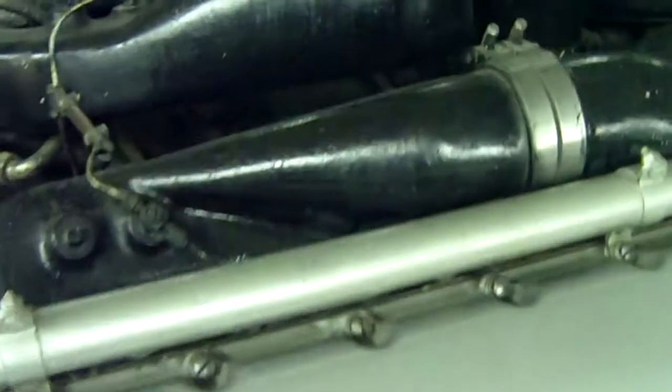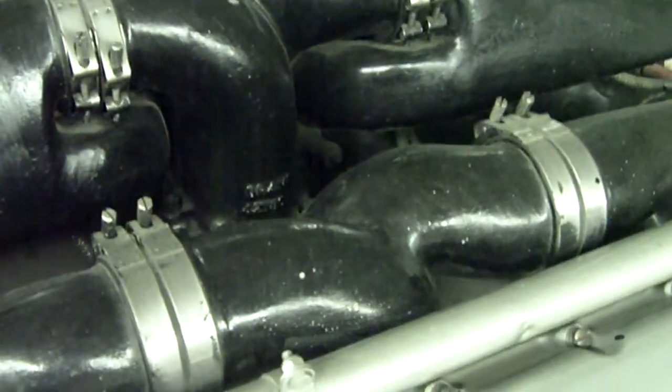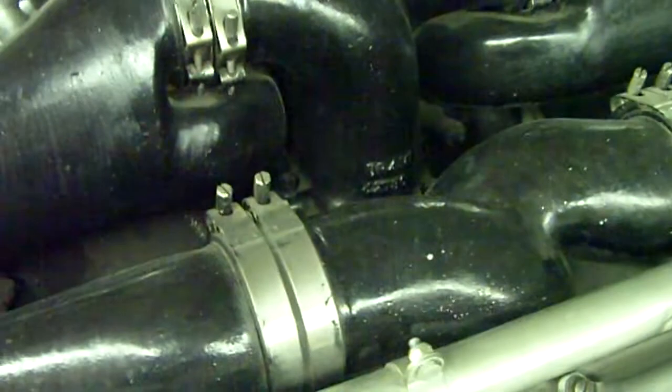Gas — that's how it's fed. Three cylinders are fed by one manifold.